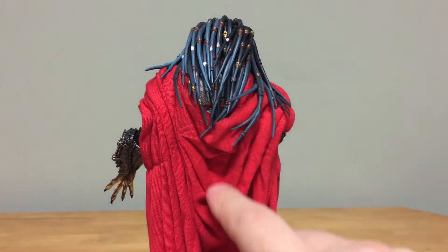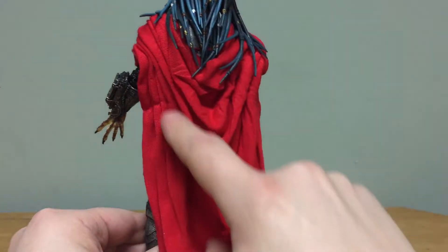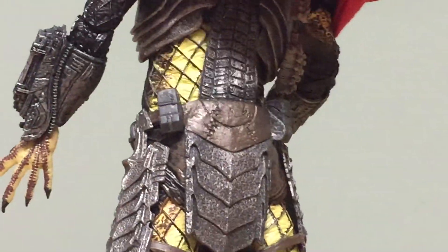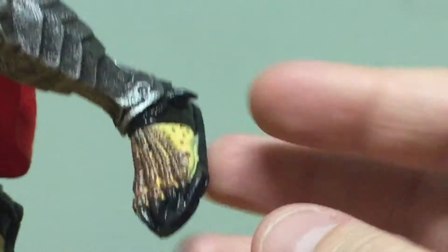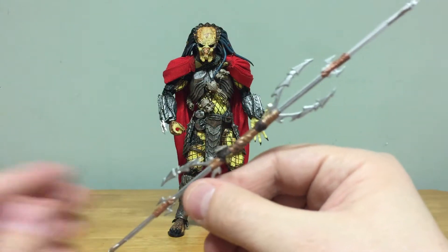On the back, the cape drapes down the whole body, which is really cool — it's not just a regular flat cape like Superman would have. If you look at the cape you can still see that same armor detail, and one thing I really like is there's actually a little spot to mount the shoulder cannon in case you want to display the Elder Predator with that cannon. The feet also have that same cool reptilian scaly look, so really nice job breaking up the paint.